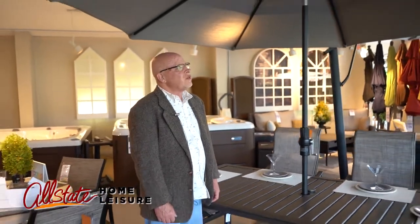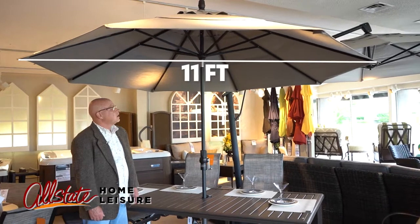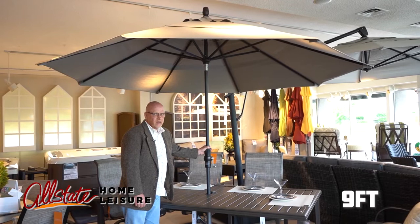Hi, this is Gene from Allstate Home Leisure. I wanted to show you this beautiful 11-foot umbrella, double vented. Collar tilt is also available in a nine-foot single-vented umbrella.